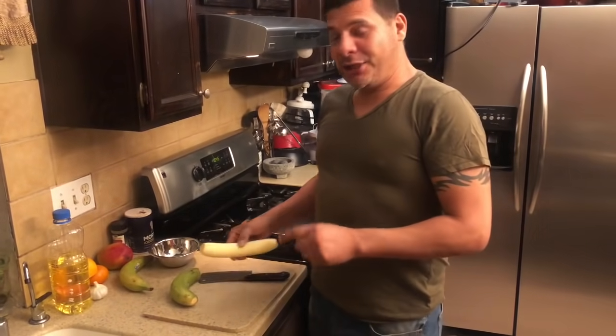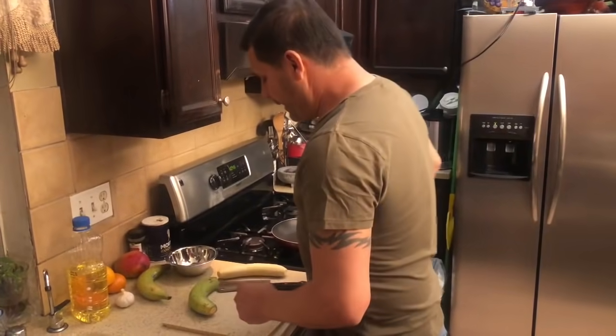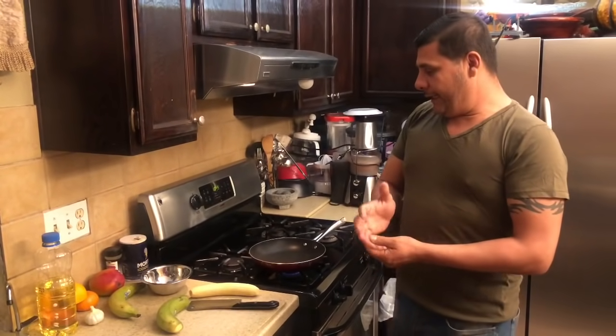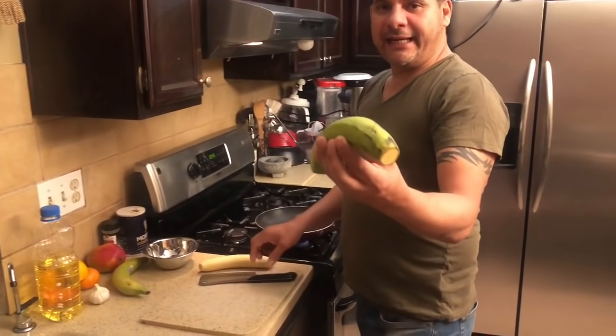We're going to prepare tostones with ajo. Mark, what are tostones? Tostones is a plantain — green plantain and fried. In part of South America, they're called batacones. This is a plantain, guys.